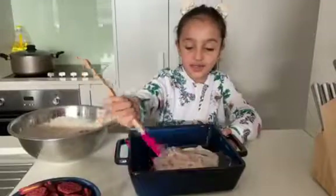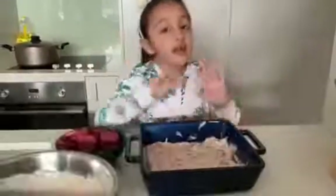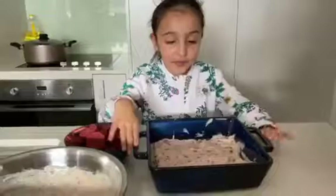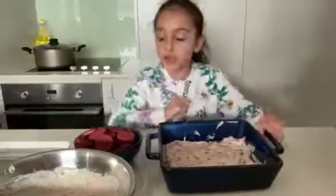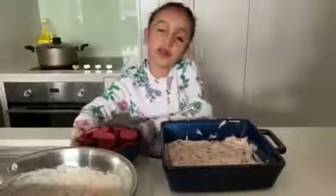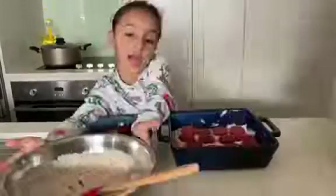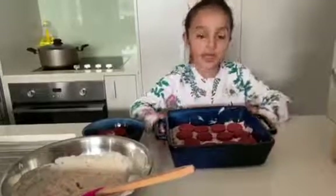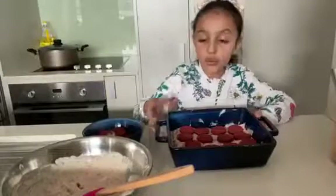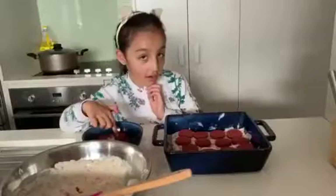Now that I'm done putting it, I had help from my mommy, so now I'm going to put a little bit. I'm going to put the Oreos on top, I'm going to do one by one. Now that I'm done putting it, I'm going to add a little bit more cream on top and then I'm going to put the Oreos.